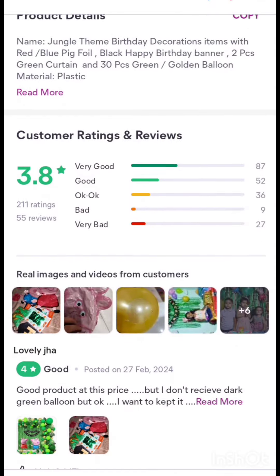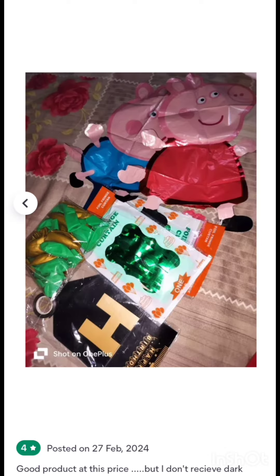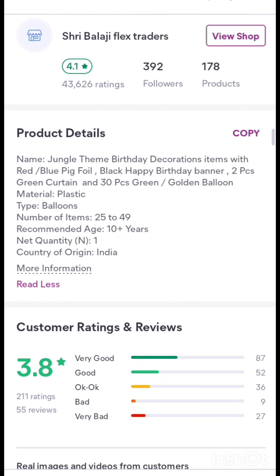If you want to decorate it, it is very simple to decorate. This product is useful for us to use for 100 rupees. That is why we will create a little bit of memories.